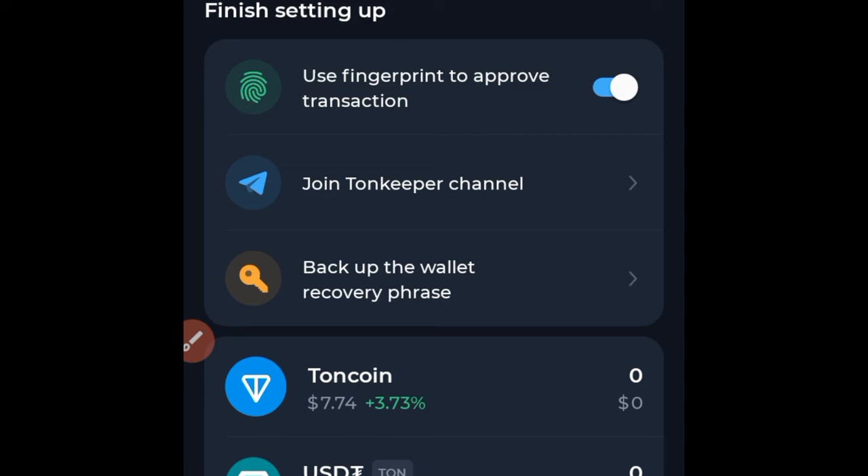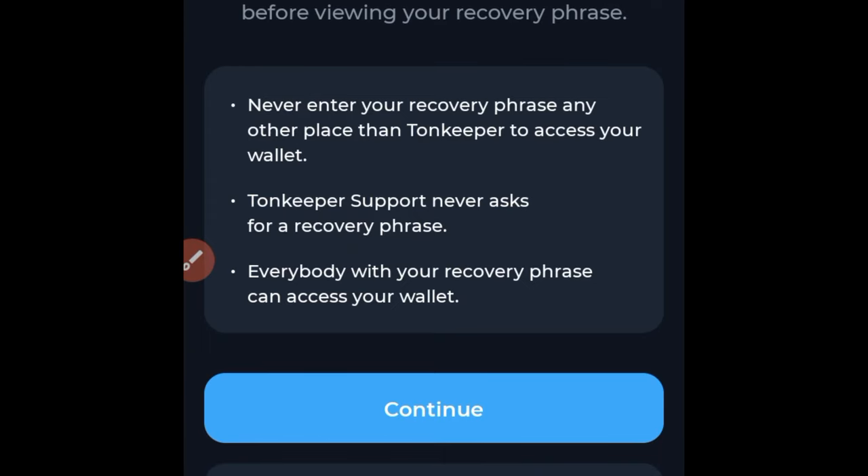Another important thing: anybody who has your wallet recovery phrase will be able to withdraw everything from your Tonkeeper wallet. This is the same across all decentralized wallets. So the backup phrase is something you need to keep very safe. Click on it to back up, and once you click on it you'll receive a warning.